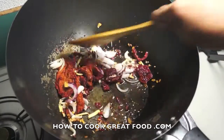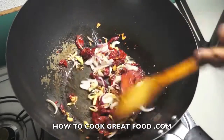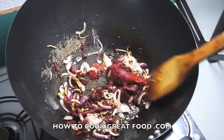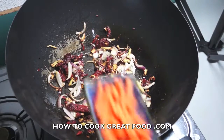Now the dried roasted pork. Mix this for about three minutes and then we will add the rest of the vegetables. Okay, now we've cooked the roasted pork for three minutes — now we will add the carrots.